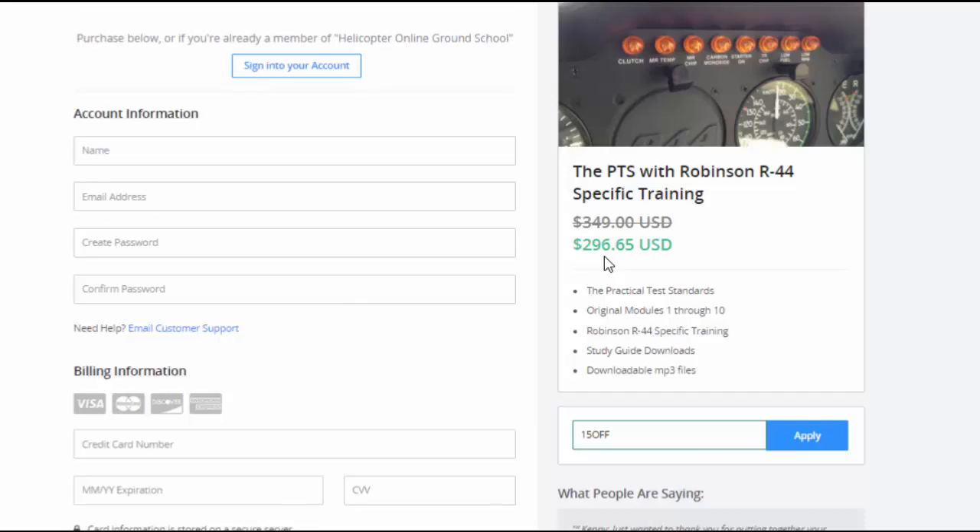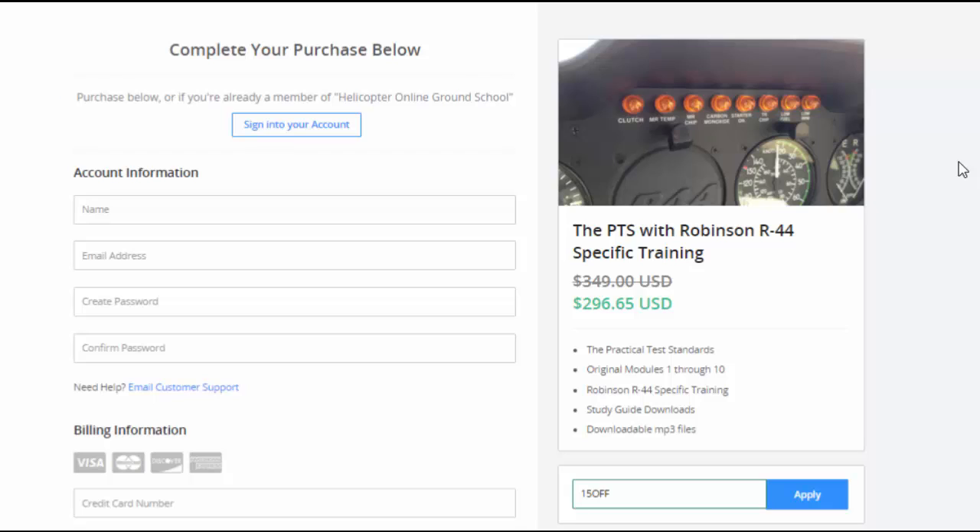We have a 100% 30-day money-back guarantee. You must notify me before the 30 days is up, but it is a no-hassle money-back guarantee. Contact me on day 29 and say the training just wasn't what you were looking for, and you get a no-hassle refund — I don't call you, I don't hassle you, I just process the refund. Keep in mind it can take several days for the merchant to return the money to your account. So pick your appropriate membership level and get started today. Any questions, email me at kenny@helicopterground.com and I'll get back to you as fast as I can.